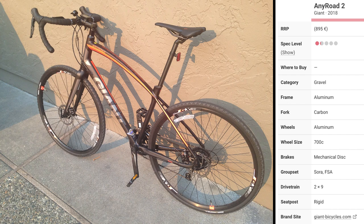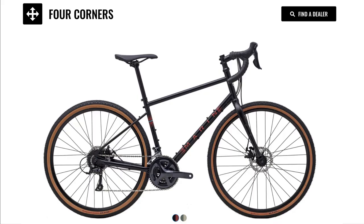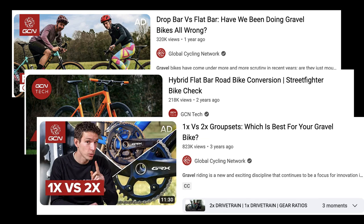Last summer I was getting my Giant AnyRoad 2 tuned up at my local bike shop and I noticed he had these Marin bikes for sale. One bike he had hanging on the wall was a Marin Four Corners. I thought it looked great, but I was happy with my Giant and I couldn't see buying another drop bar bike with thinner tires — I was riding 32 millimeters on my Giant. Around that time, I had also been watching a lot of GCN videos on YouTube and was seeing very cool offerings of flat bar gravel bikes with 1x drivetrains.